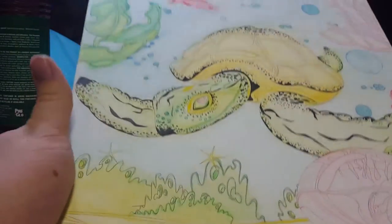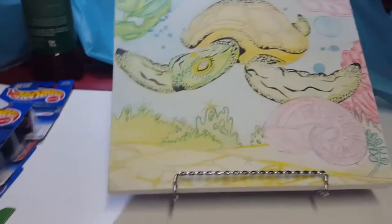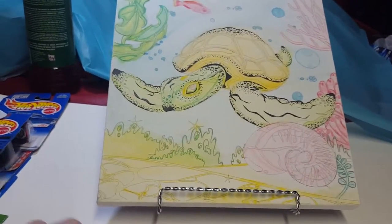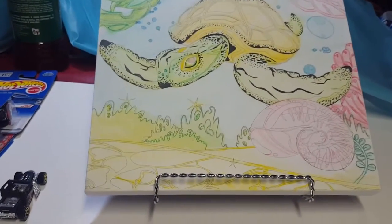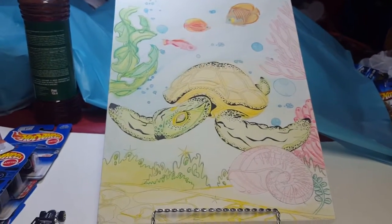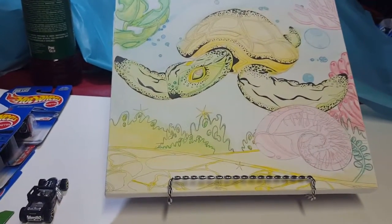If you'd like to know more you can ask in the comments and I can ask my friend about it. Just so you know, I didn't actually paint these — it's just not my paintings. I asked them if I could do a video and they said yes, so I decided to make this video. Like, share, comment, subscribe, and have a nice day.